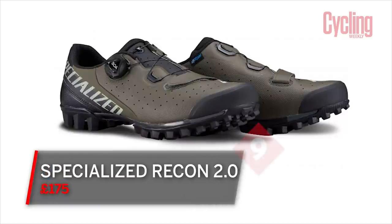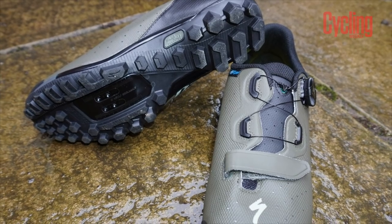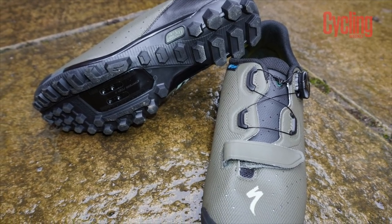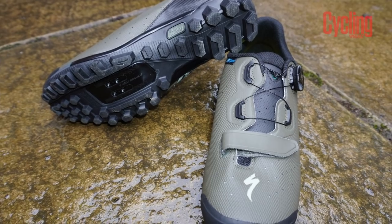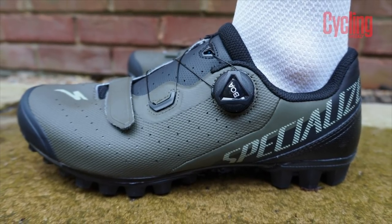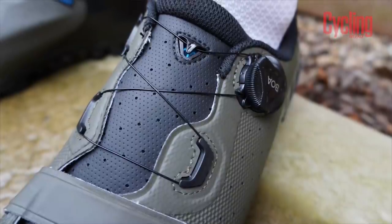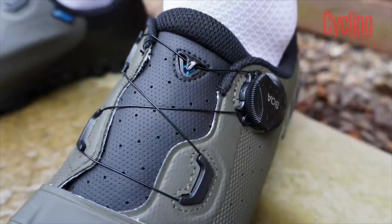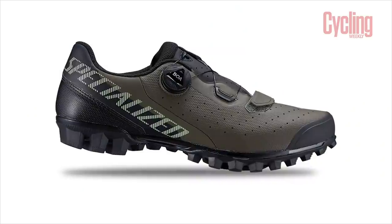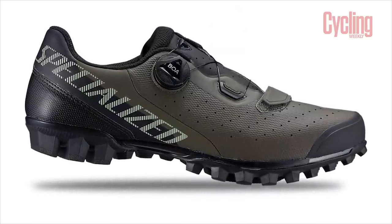We reviewed the Specialized Recon 2.0 shoes, which are aimed at more adventurous riding where you might need a little bit of extra off-the-bike manoeuvrability. They have a flexible forefoot that makes walking around really easy, but pedalling efficiency isn't compromised at all, which is great. They're really comfortable for cycling long distances. Maybe the one niggle was that they're quite high volume compared to other shoes, and the Velcro strap on the toe didn't quite hold the foot in place — but that was only a small thing, so we gave them 9 out of 10.